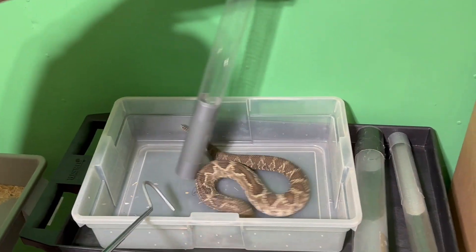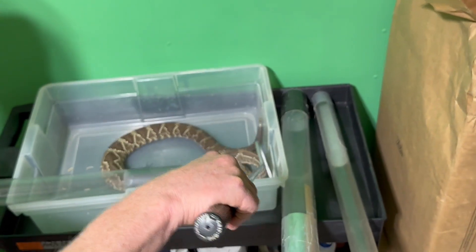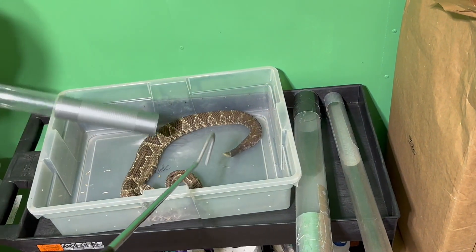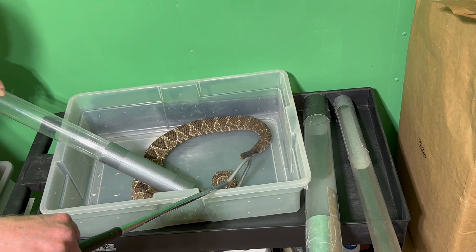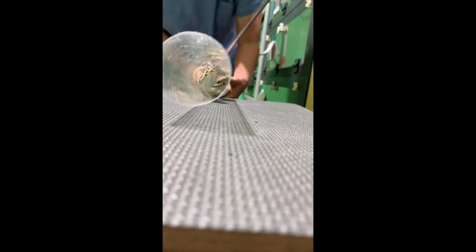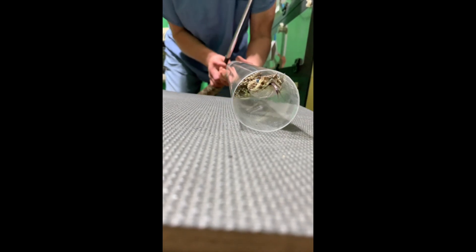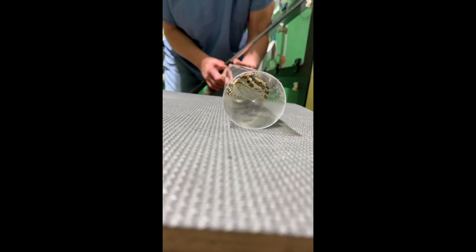That kind of flinging with their body that you can see this snake doing — that's what we don't want it to do while it's in Jim's hand, because that kind of flinging around is what can hurt the snake if he's got a hold of it behind the head. So that's why we like the tube.